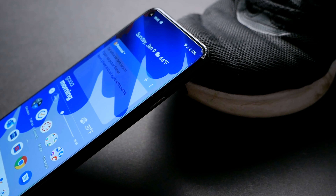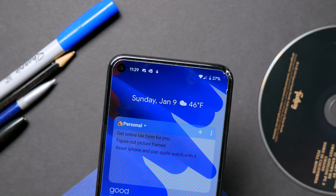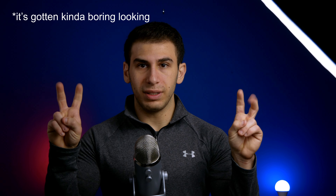Using the Pixel 5 is a delight, especially without the worry of shattering this phone. I would have liked to see more color thrown in, giving me a reason to rock this phone without a case. The sorta sage option didn't look quite appealing to me, so I stuck with Just Black — a minimalist phone.